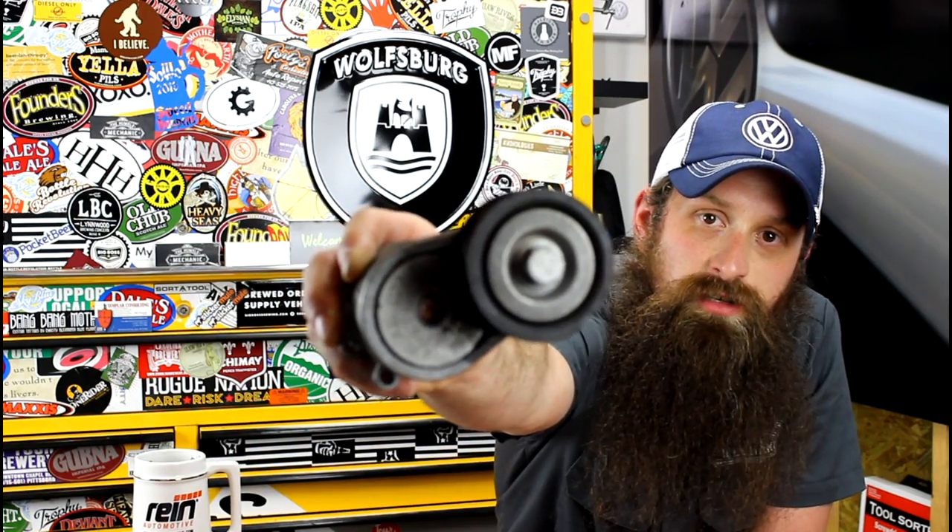Hey everybody, Charles for HumbleMechanic.com, back to talk about more failed Volkswagen parts. Today we're going to be talking about serpentine belt tensioners.